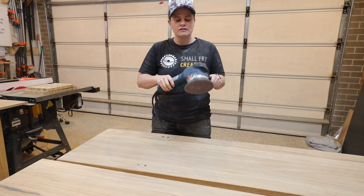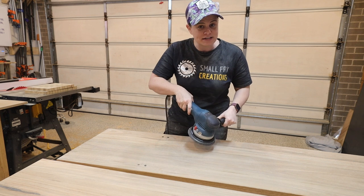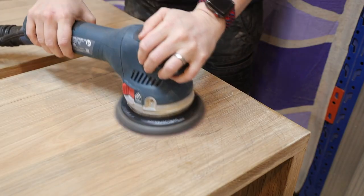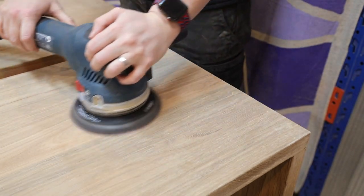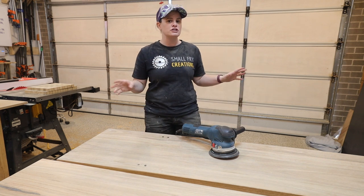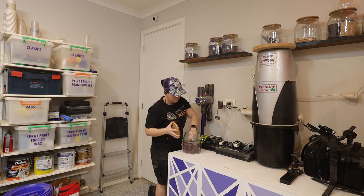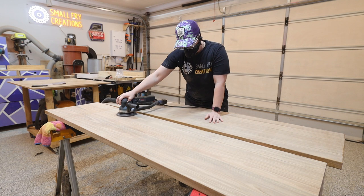When holding the sander you want to make sure it is nice and flat and even. We all have a tendency to want to tip the sander but all that's going to do is create a divot in your piece which will be really noticeable once you apply finish. You just want to create nice even pressure across the sander and you don't want to press too hard - let the sander do the job, that's what you pay for. Once you have removed all of those pencil marks and you know everything is flat and even, move to 120 grit and repeat the process.